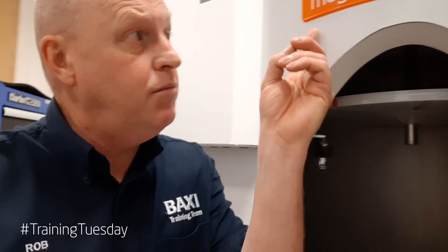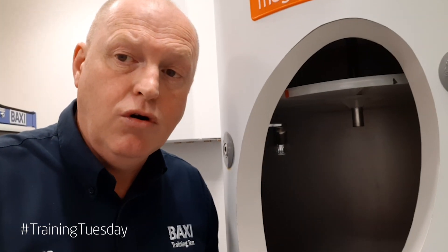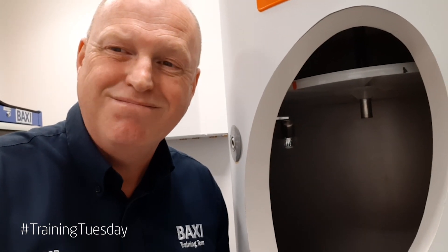Remember, if it's got the Mega Flow badge on it, it's got an internal expansion baffle fitted. If you'd like to know more or would like to become qualified on G3 Unvented, look on the Baxi training website because we do training and qualification training here at the centre in Warrington. Thank you very much.